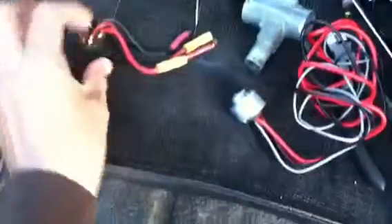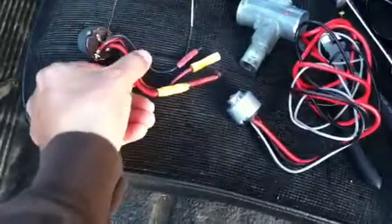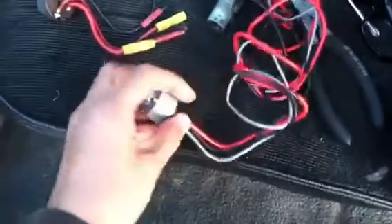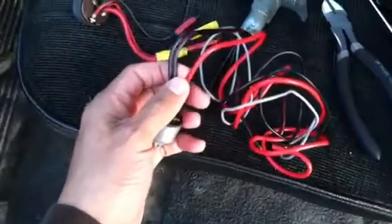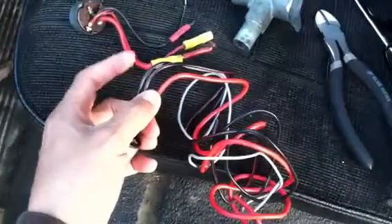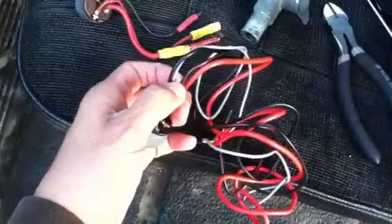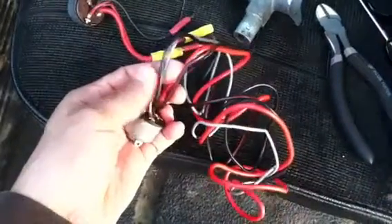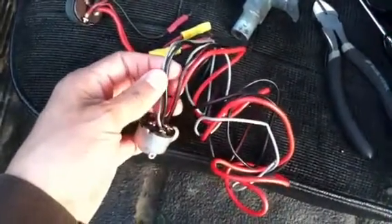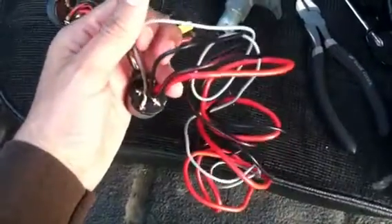You see the original one had three wires: a red one, a red with a black wire, and a black wire — different gauges. This one that I got comes with a red wire, looks like it's 10 gauge, same as this one. And then a black and red wire that's a little bit smaller, and then a black one and a gray one. So there's one extra one — probably this gray one that I'm not going to use.